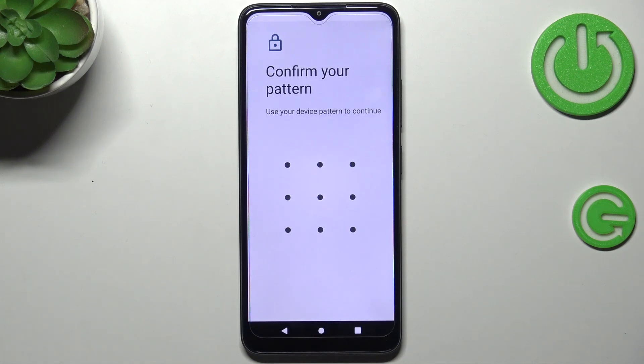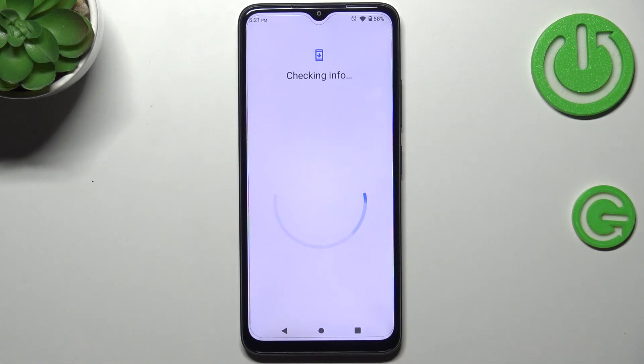Make sure that you've got an internet connection because it is required, and of course confirm everything with your screen lock.